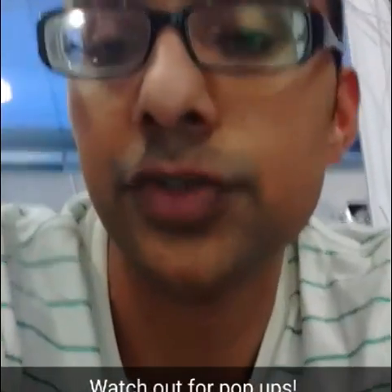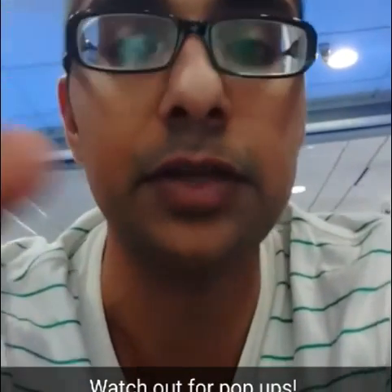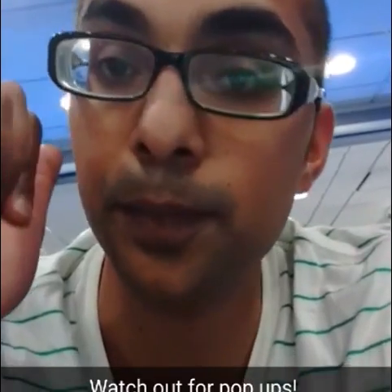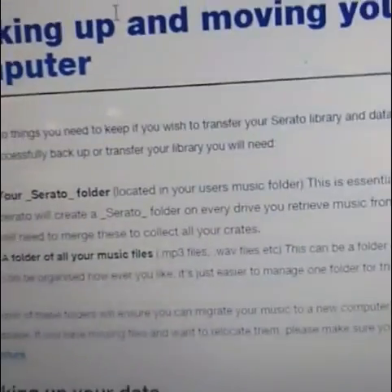I copied the DJ tracks folder from the old drive to the new one, and after that I'll do the Serato crates. This is going to take about four hours, and remember — unlike the format, you can't just leave and walk away. You have to keep checking for pop-ups that will come up as you go. I've been keeping all my music on the hard drive, so all my crates are also on the hard drives, and I'm still using the same laptop. If your music is going from one computer to another, it's a similar process — Google the exact phrase 'backing up and moving your library to a new computer' and the Serato forum post that comes up will walk you through it.